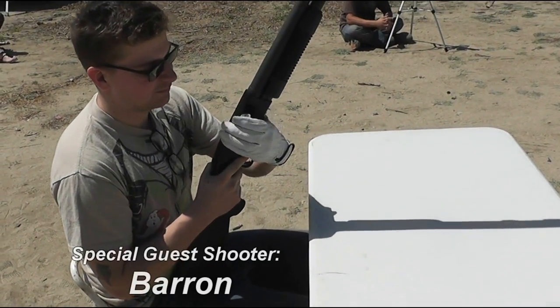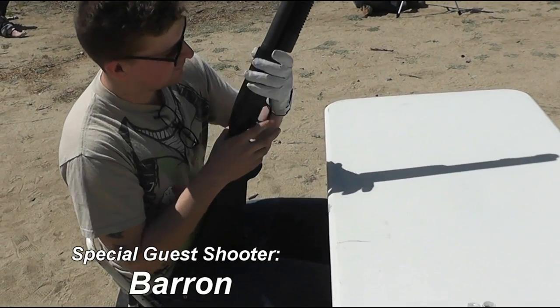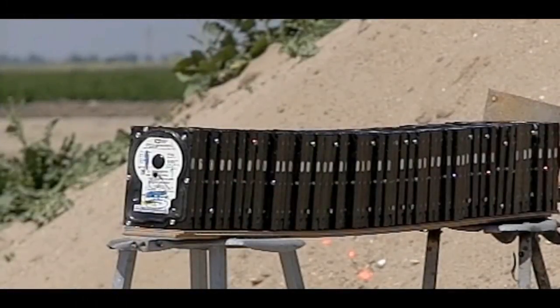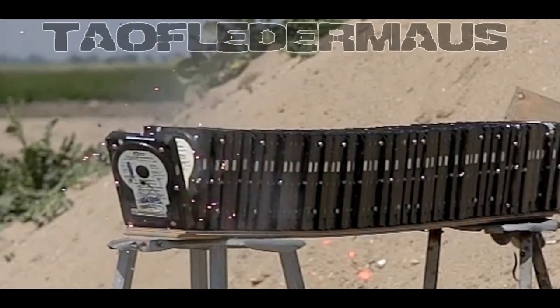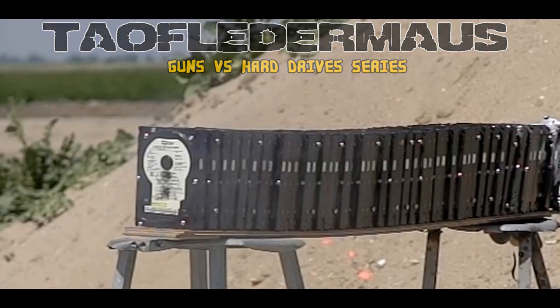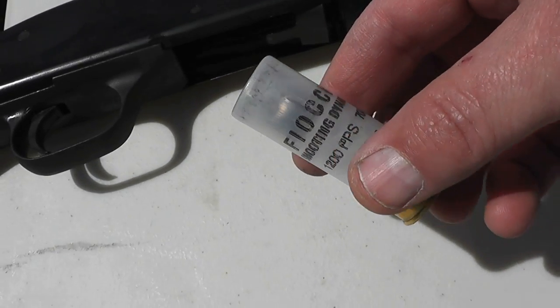Our guest shooter today is Baron - not Darren - and he is a viewer who wanted to come out and shoot with us, so we said hey, come on out. And of course this is part of an ever-growing playlist where we shoot various guns at these computer hard drives.